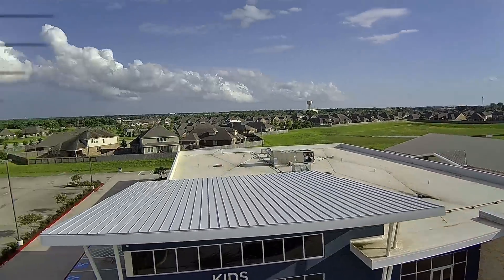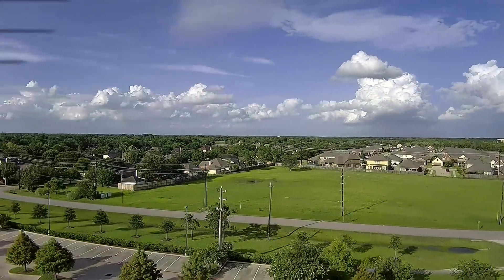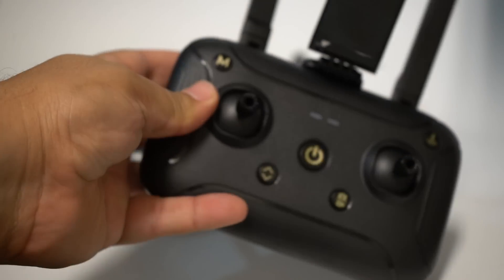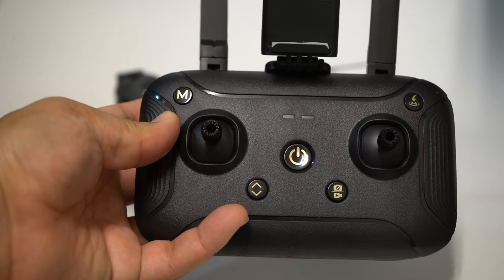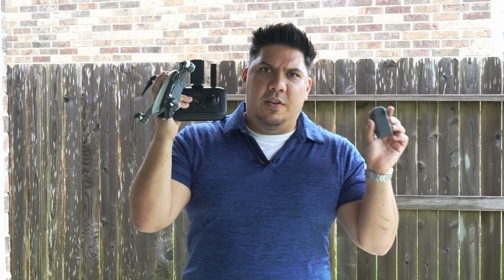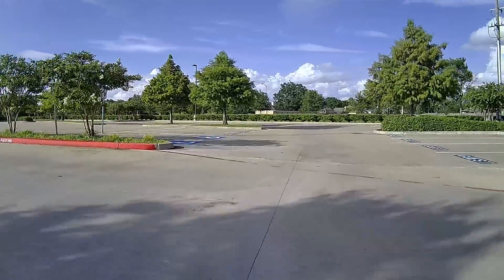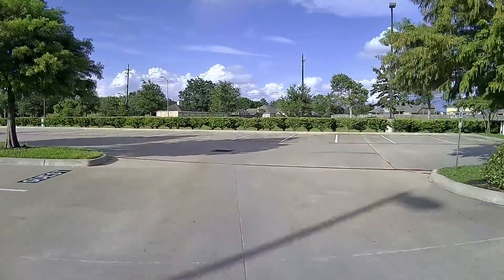The DJI Spark is the lower end of DJI's drone offerings. It is the lesser of all their drones, but it's also the most economical. But in order to buy a DJI Spark with the Fly More combo — which is what you want, that includes the remote and an extra battery — you have to spend roughly $500 after taxes.